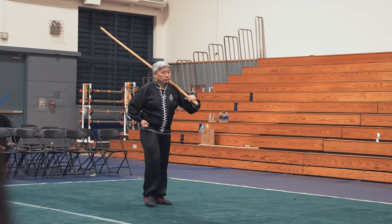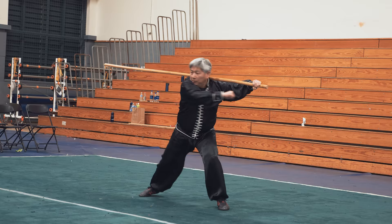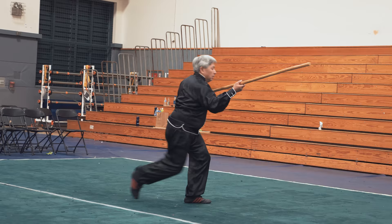This is a famous staff set because five different masters created this form, each of them a master of the staff. It contains the best techniques of all the subjects left. This form is to develop your power through the practice of the staff.